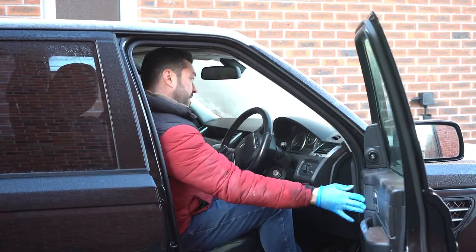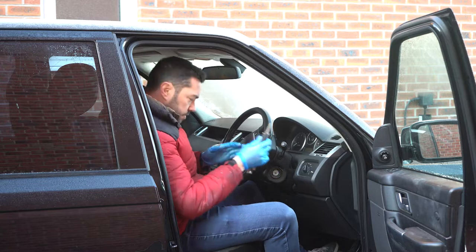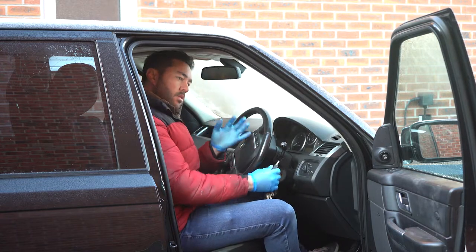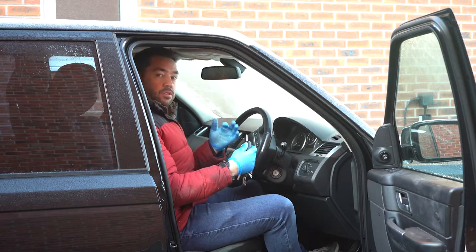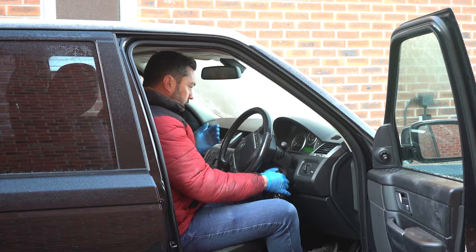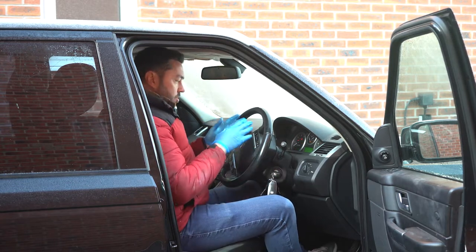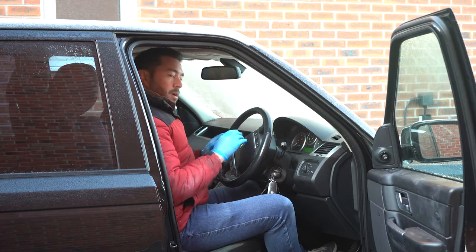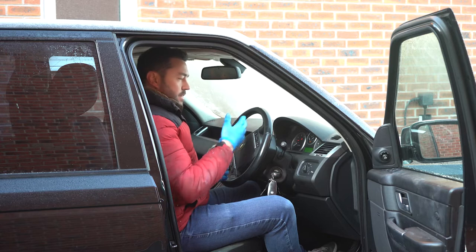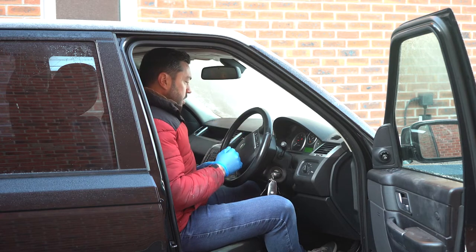The car thinks that the bonnet is open all the time, which it isn't. I don't know if that's going to cause other issues — like with the air suspension, if something's open like a door or a bonnet, does it not raise the car? I don't know, but it's a problem. It comes up with lots of faults, lots of problems. One of them is bonnet is open. So I suspect the bonnet catch has failed or something in the wiring has gone a bit wrong.